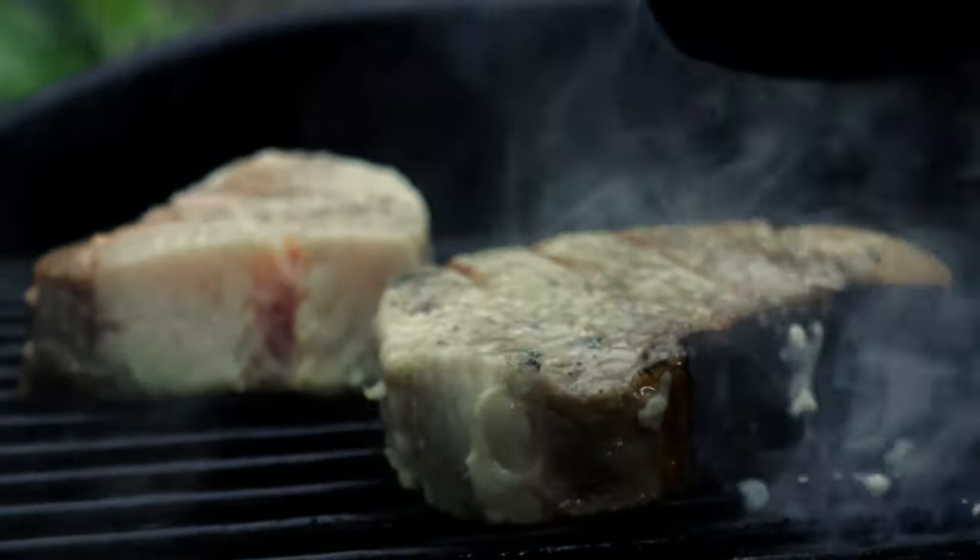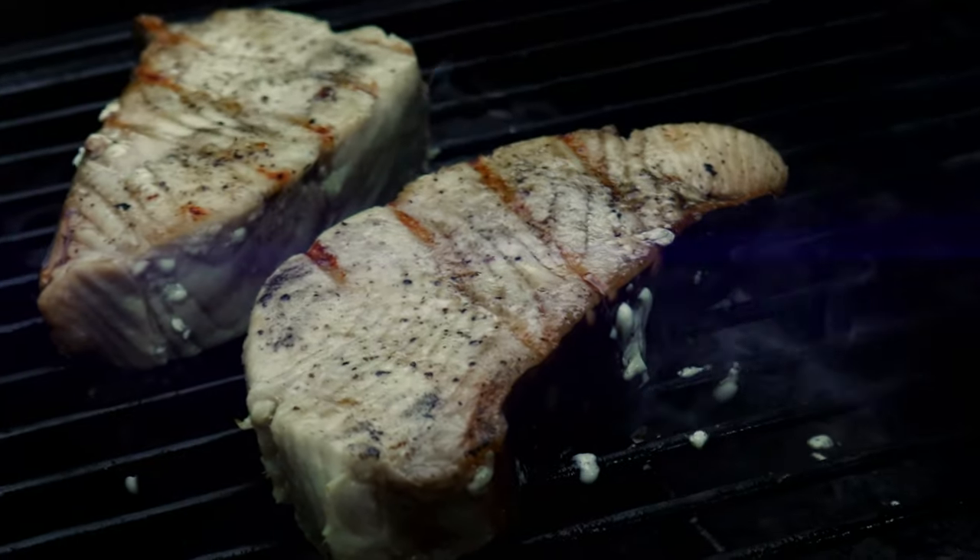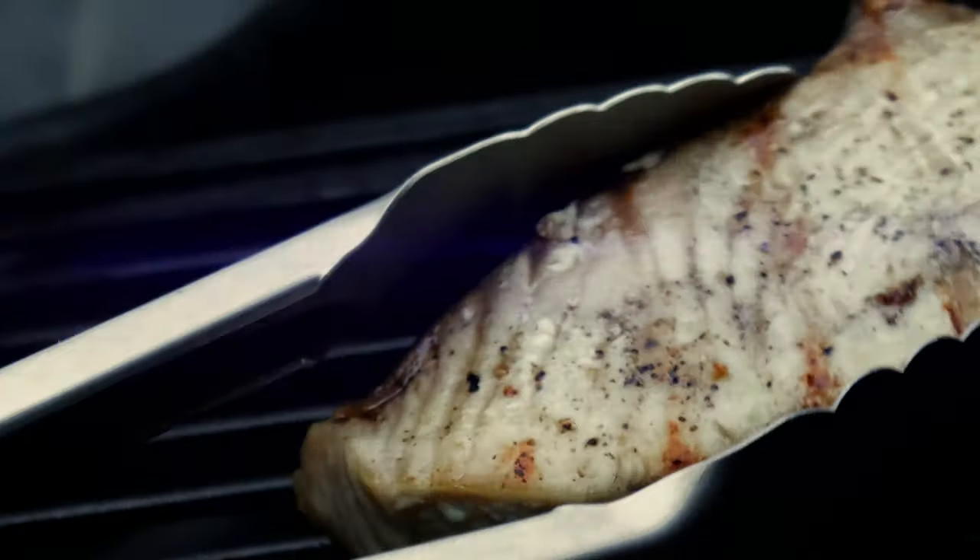You can start to see the edges are starting to get more opaque, and that's what we want to look for. We had it on there for about four to five minutes before we flipped it. Now we're only gonna leave it on for about two minutes because it's cooking at pretty high heat at this point, and I don't want it to overcook — if it overcooks it's gonna get really dry, so we want to avoid that.